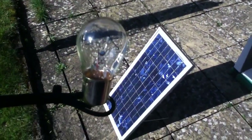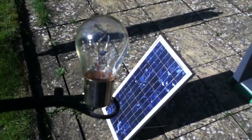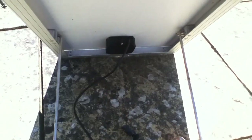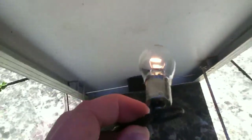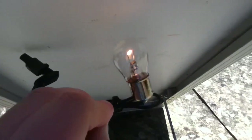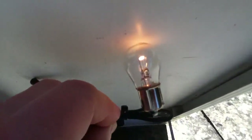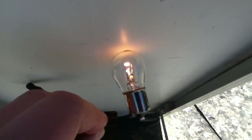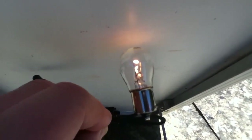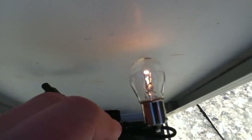A 21 watt bulb and a 20 watt solar panel — let's see if we can light up the bulb. I've angled the solar panel directly towards the sun and connected up the bulb. There it is, and it's on — it lights up, so it works. But it's not terribly bright, is it? In fact, it's really quite dim. So there does appear to be a problem connecting a 21 watt bulb to a 20 watt solar panel.